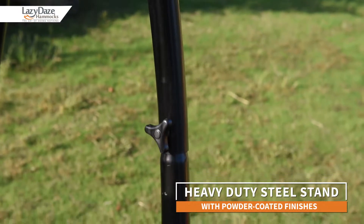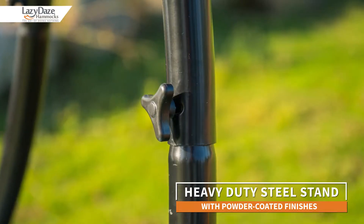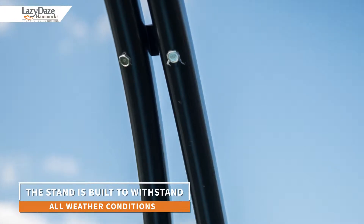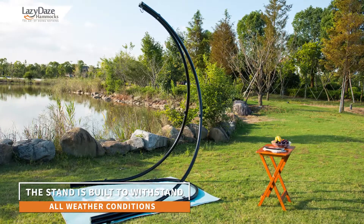The heavy-duty steel frame features a powder coat finish. The applications are specially formulated to make this stand weather and rust resistant, which will help protect the base for years of relaxation.